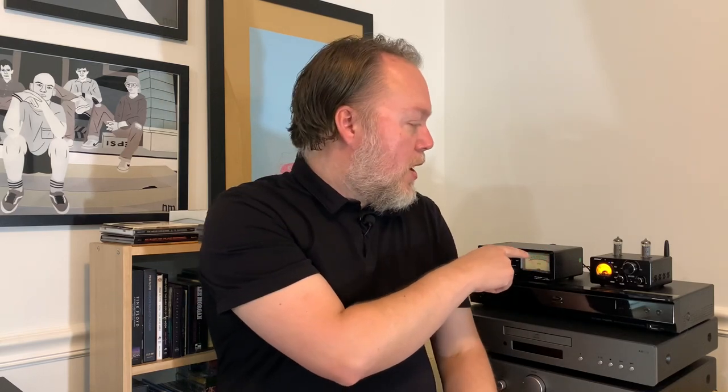I always try to keep these videos short, sweet and to the point, but I think this one may run a little bit long today because I'm actually going to try to get in and show you guys how this amplifier works — because it's really kind of weird. It has a lot of quirks and I'm going to go through each of them.